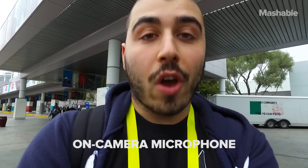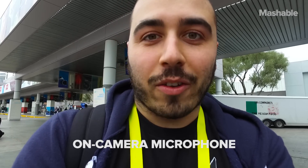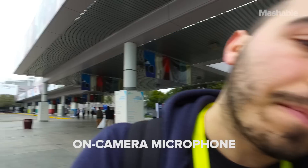One thing I've immediately noticed about the Osmo is that the audio — the on-camera audio — is absolute garbage. I have an external microphone plugged in right now. Here's what it sounds like without that external microphone. Okay, now there is no external microphone plugged in. The sound basically does not work. And here's what it is plugged in again. And now we're back.